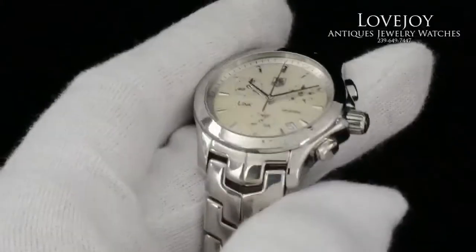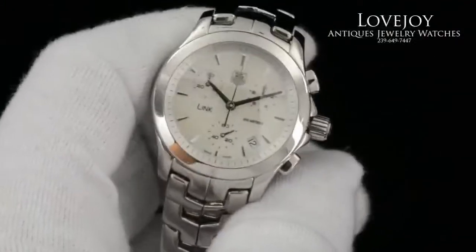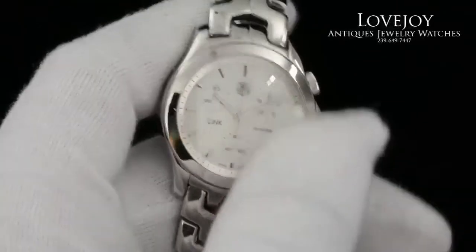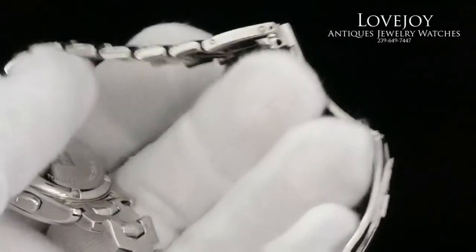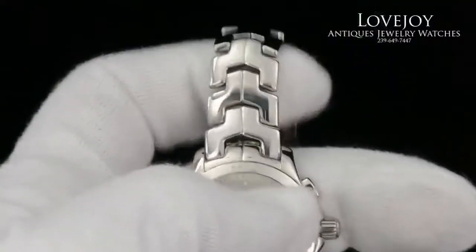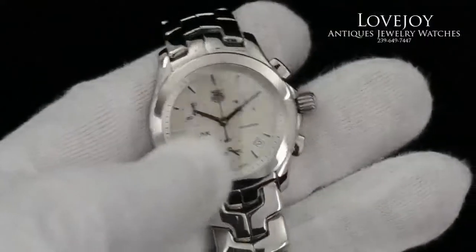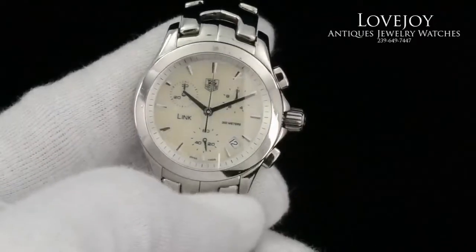It has a white mother of pearl dial, as you can see there. It has a sapphire crystal on the front, solid screw down case back, and a classic Link bracelet design. The watch is 33mm in diameter, not including the screw down crown or pushers.